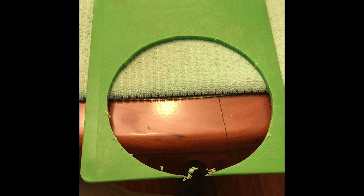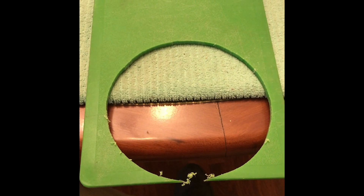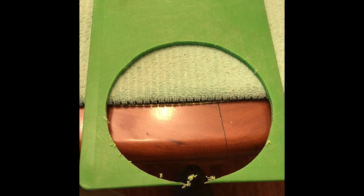Hi guys, Mike here from KS Bushcraft Down Under. I'm going to use what's left of this old cutting board to make a hobo-type fishing reel.